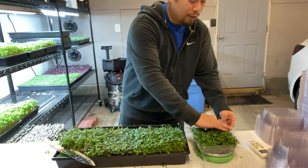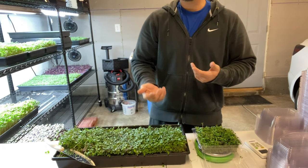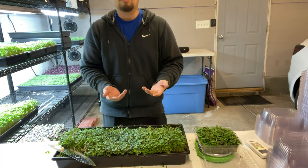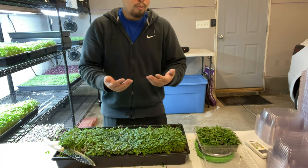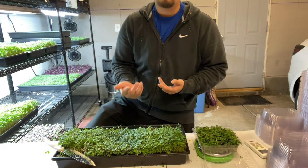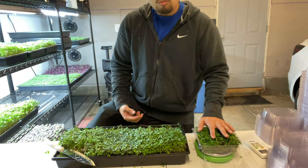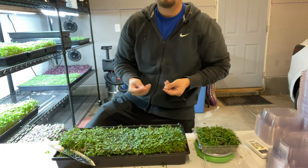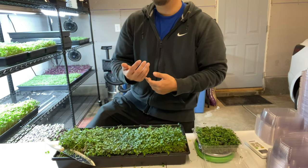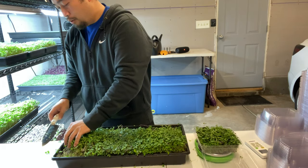It's also very important when packaging the micros to always wash your hands. My hands are always super dry because of how many times I've washed them — we're dealing with food and people are trusting us with what we supply for them. I personally don't like using gloves because I don't have as much control, so it's my responsibility to always wash my hands and keep them clean.